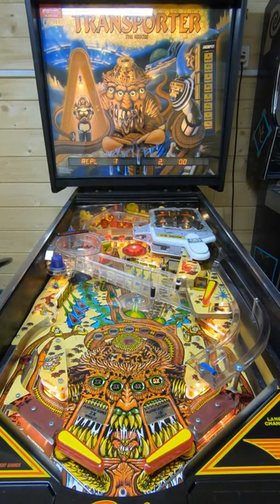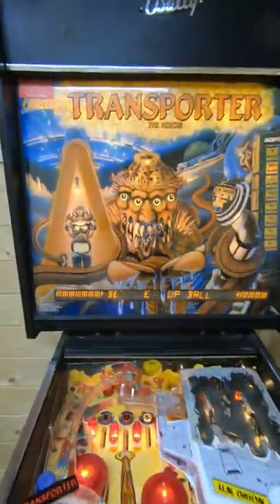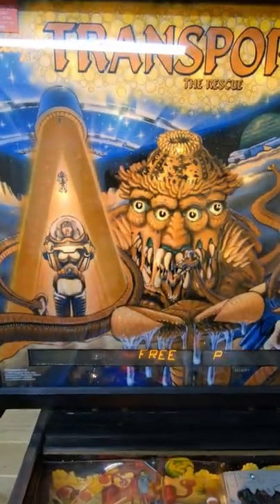Hi there pinball fans, welcome back to the Majestic Pinball Restoration's YouTube channel. This is James. I am here in my brand new workshop to bring to you as many pinball machines as I possibly can and explain to you the rules and how to play them and share some tips and tricks along the way.